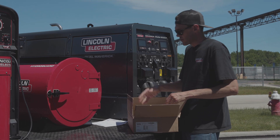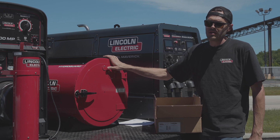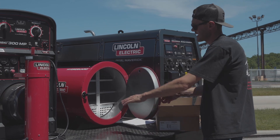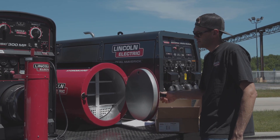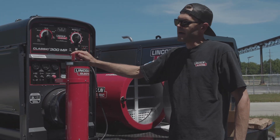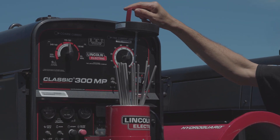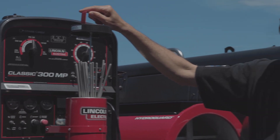We have a couple of storage options here — a couple of our HydroGuard ovens. This one's adjustable and this one's fixed at 300. If you're using these ovens, we recommend placing the electrodes in a single layer for even baking, taking them out of the can. Or if you use the smaller option, take them out of the can and place them in here. You'll notice the tips are up — that's to protect the tips, which are important for having a consistent easy start.